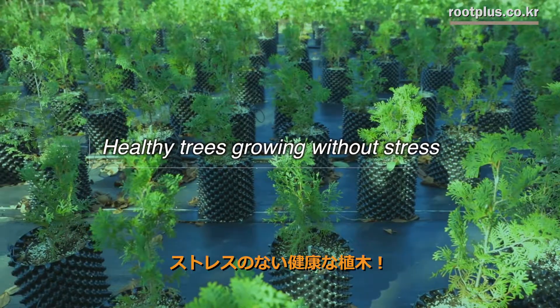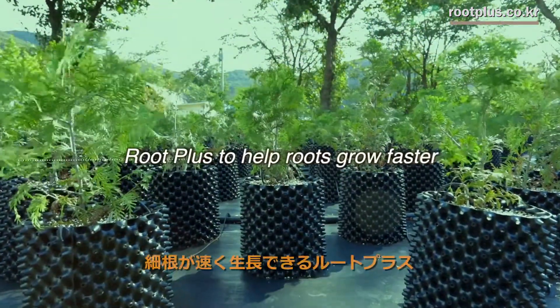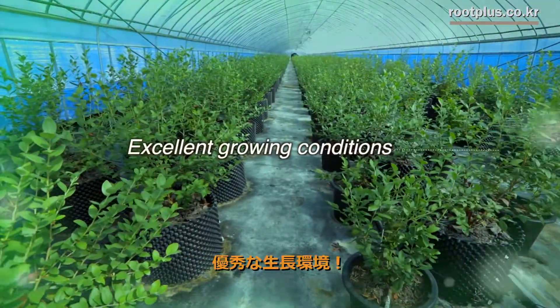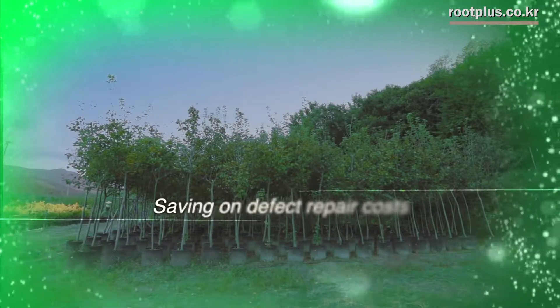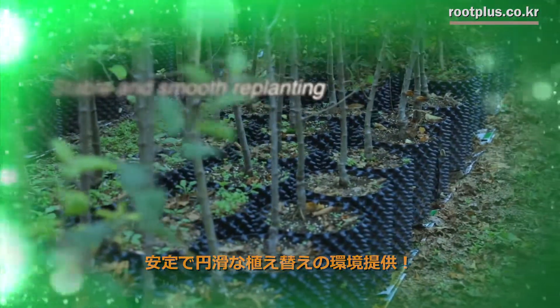Healthy trees growing without stress. Root Plus — to help roots grow faster. Excellent growing conditions. Saving on materials costs. Saving on defect repair costs. Stable and smooth replanting.